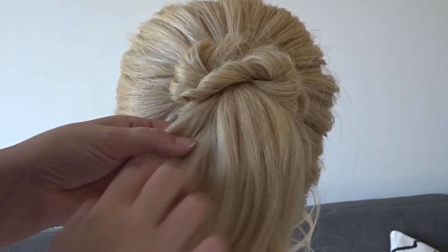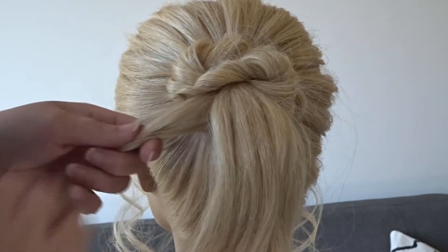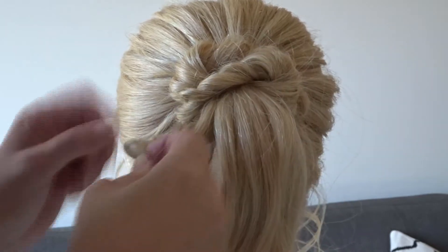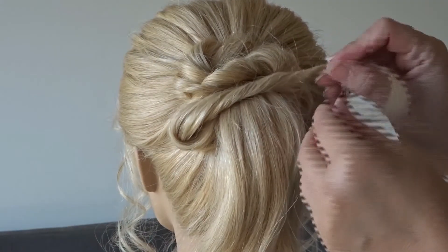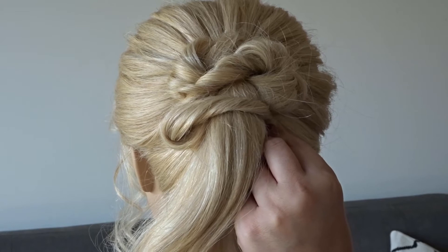One more time, we're going to take the tail ends from the twist that are on the left-hand side, add a chunk of hair from the ponytail, twist it towards the head, and bring it over to the opposite side. Make sure you anchor the left-hand side to the head before or after you pull it over, then slip a bobby pin on the right-hand side to secure that twist.